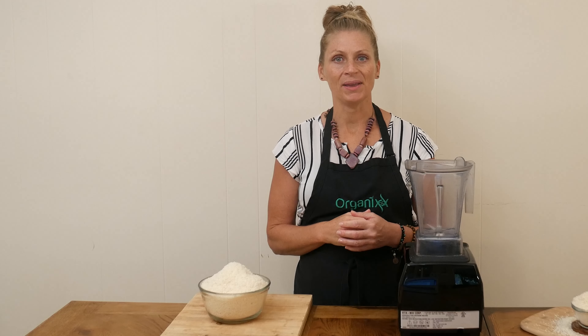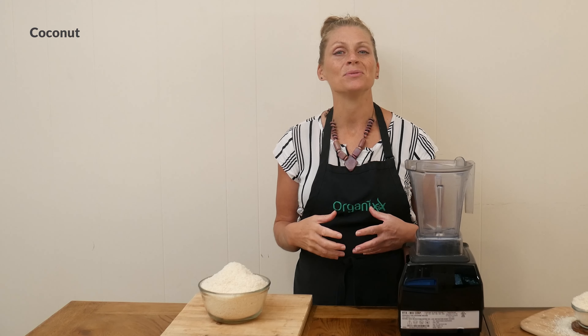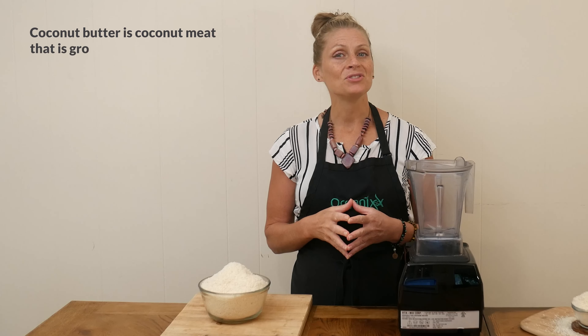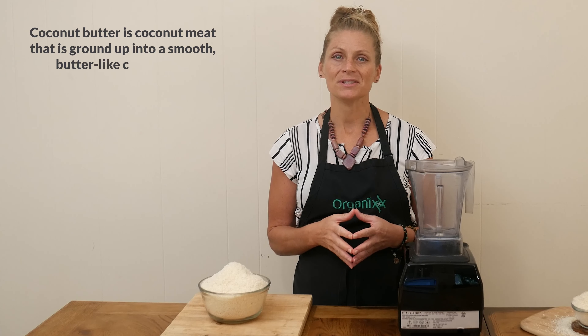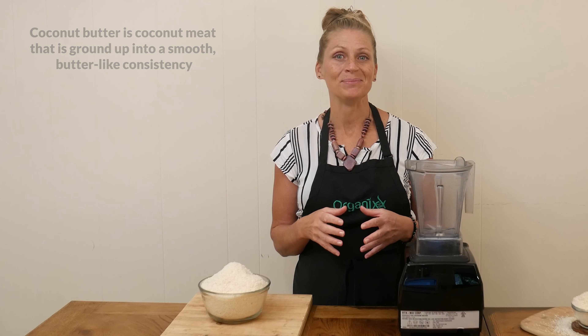Today we're going to be making coconut butter, sometimes called coconut manna. What is coconut butter or coconut manna? It is simply coconut meat that is ground up into a smooth, creamy, butter-like consistency. Just like peanut butter is made out of ground peanuts and almond butter is made out of ground almonds, coconut butter is made out of ground up coconut meat.